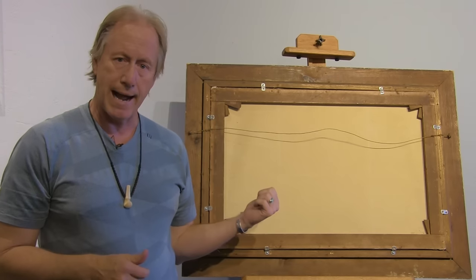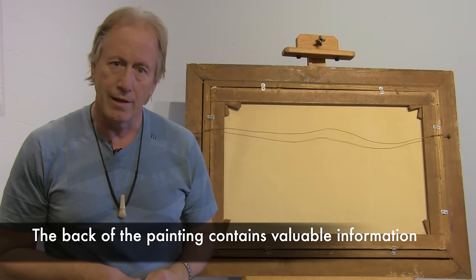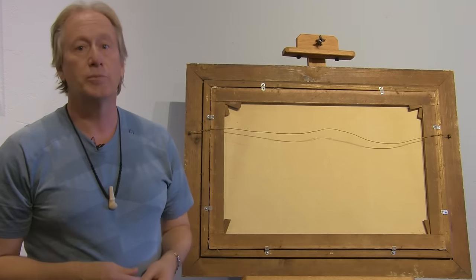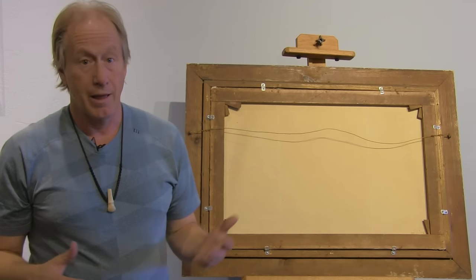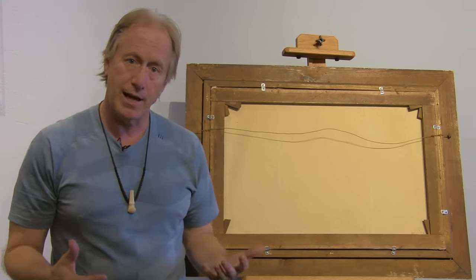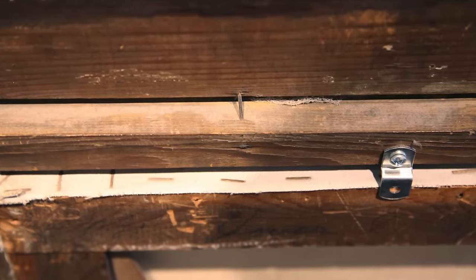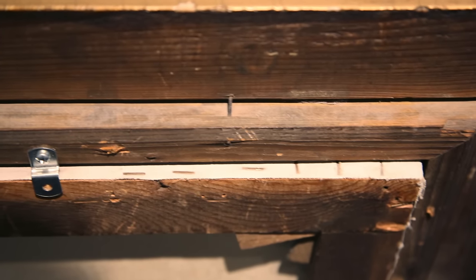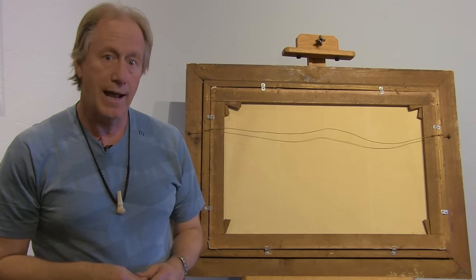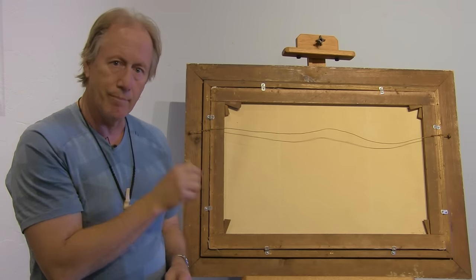How did I know? From the back. The back of the painting is as important as the front. When they evaluated it, they assumed it had to be a new painting because the canvas is white and the edges have staples — both obviously very contemporary. But that's only a small portion of the real story. You have to go a little deeper and look at the overall aspect of the back.